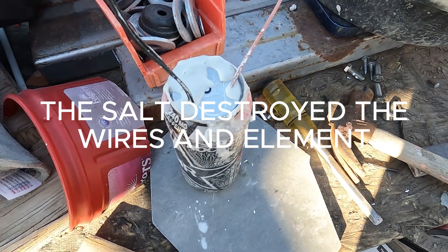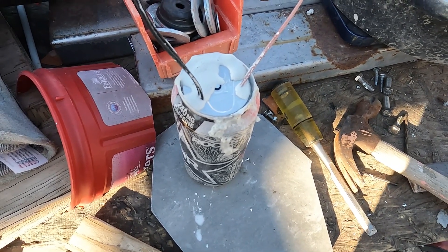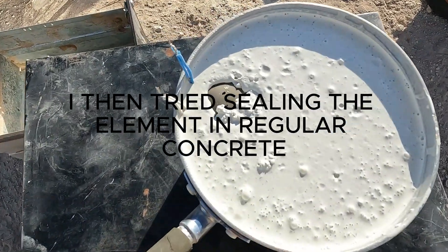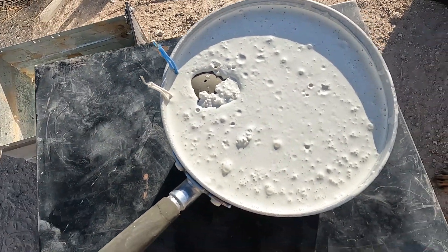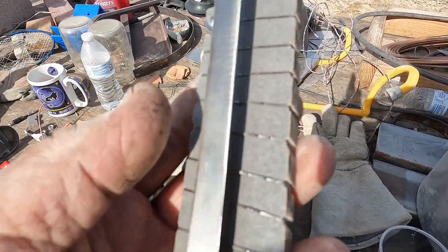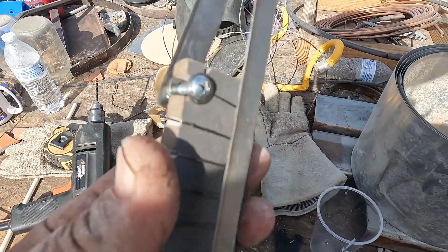Here it is — saltcrete salt battery. I've got a concrete pod with one of those element plates, 50 watts. I'm going to encase this in concrete. I've been having problems with the wires — I think it just gets too hot — so I'm going to use these stainless straps instead.